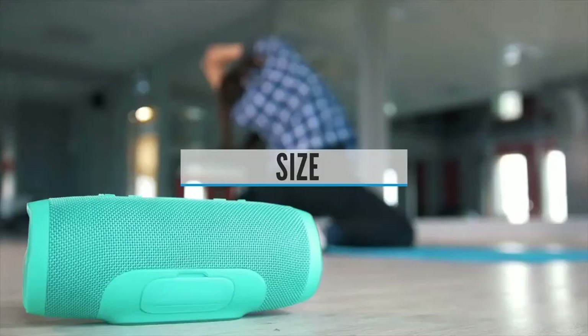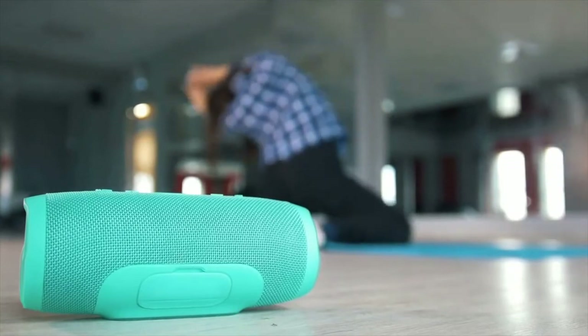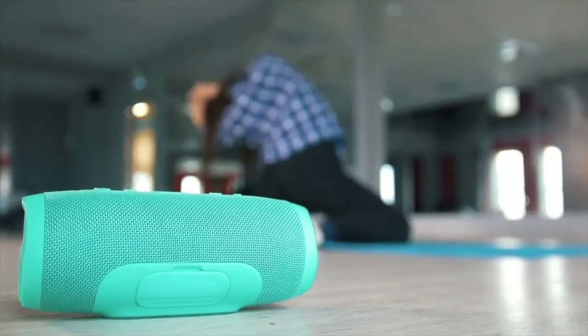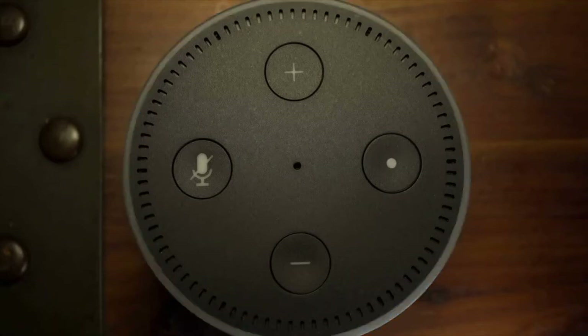Size — Suppose you're planning a romantic getaway and you have to fit everything in your hand luggage. Where would you put a huge speaker? That wouldn't be an issue with a compact wireless speaker. Many companies have developed ultra-light and compact Bluetooth speakers that will fit anywhere in your luggage, and you can take those things anywhere you want without even thinking about it.